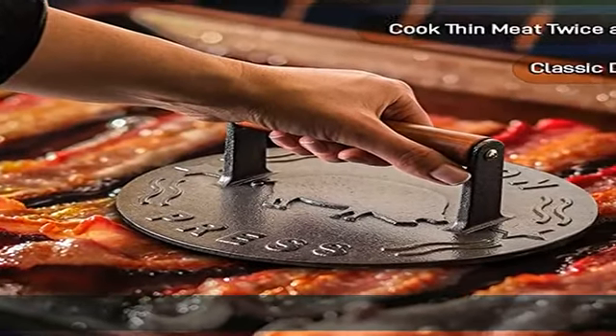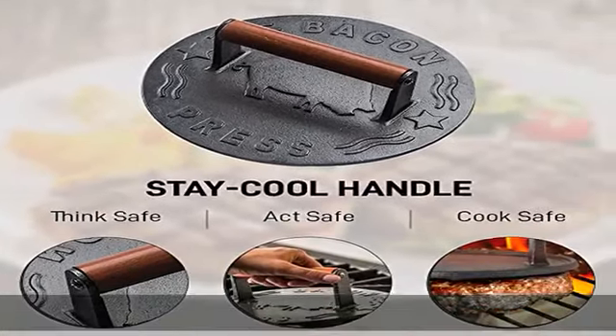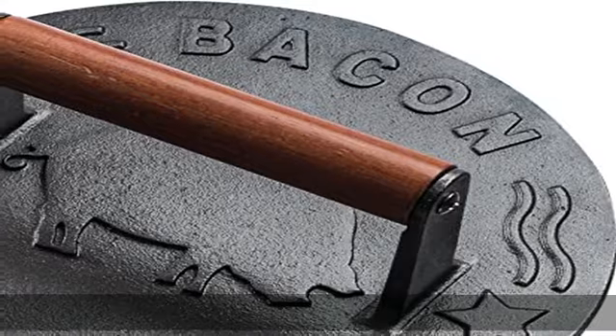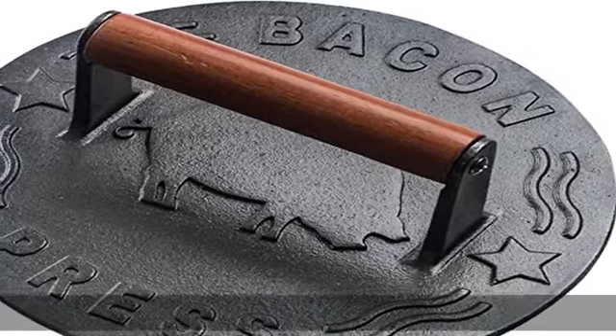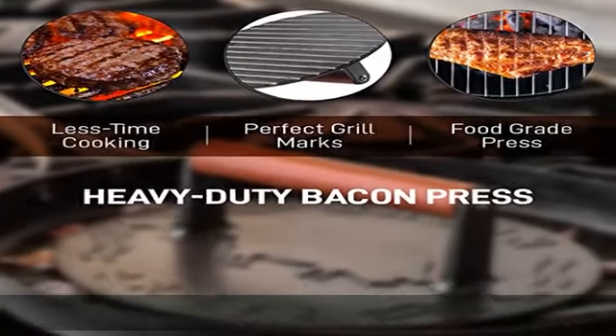The Bellman bacon press might just be the most indestructible cooking tool you'll ever use. Made with heavy-duty cast iron, the press can also be seasoned like cast iron skillets to create a non-stick surface — instructions included. Equalized weight distribution ensures perfect grill marks every time.